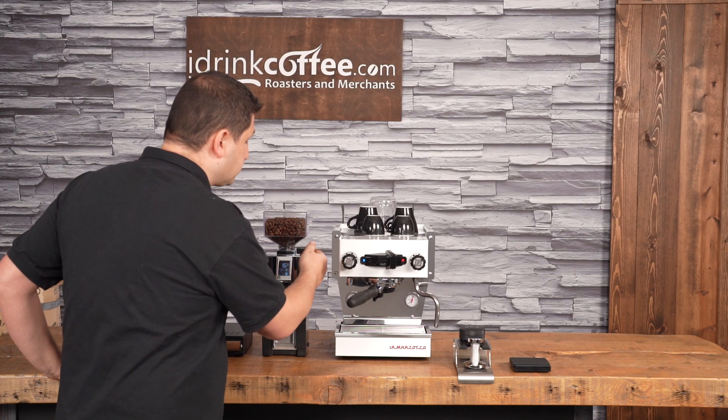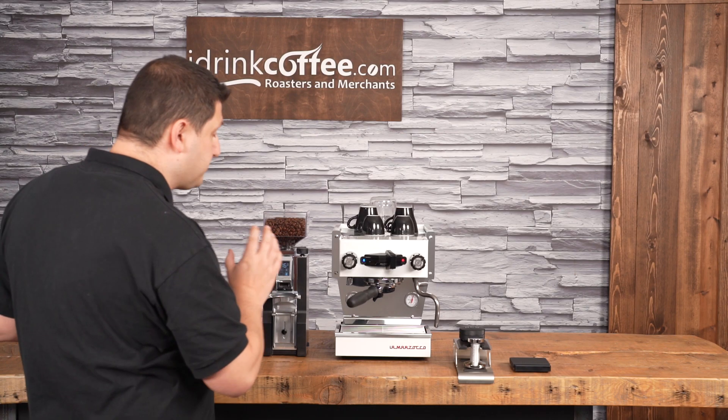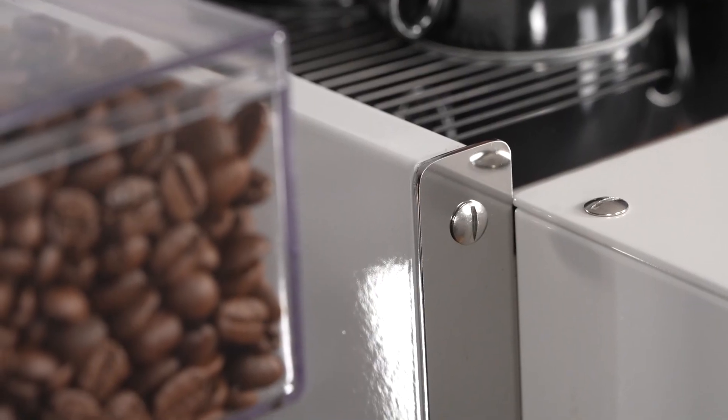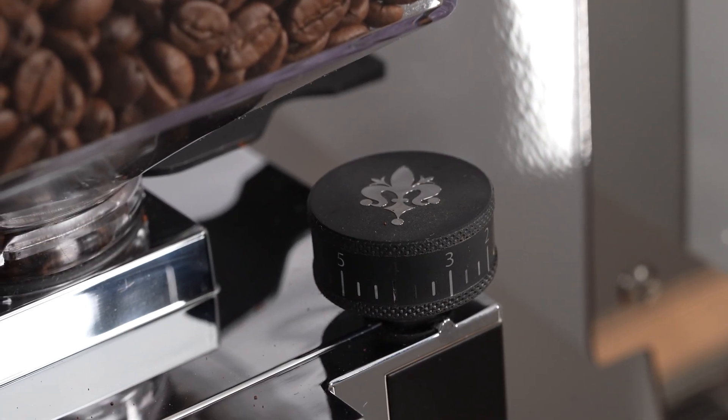The adjustment knob is right here, and the Libra has a bit of a larger one — an oversized adjustment knob. It's very easy to use. You can make very small micro-adjustments to really dial in that coffee and get the very most out of your beans.